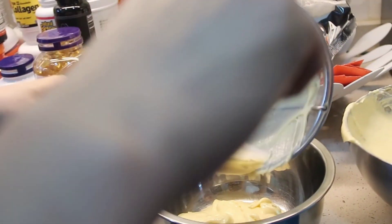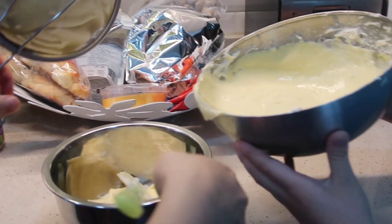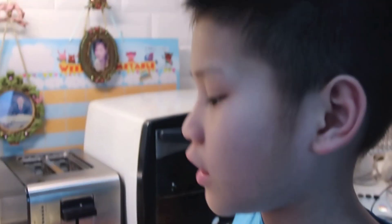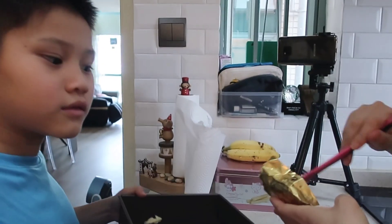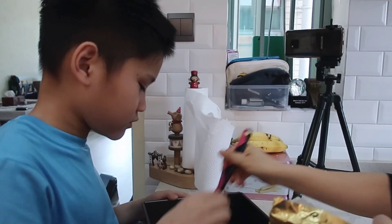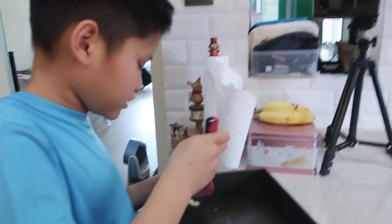We had some technical difficulties — we thought it would go through there but it didn't because it was too big. So now I'm just gonna pour it in. We'll put the egg white in there — there are holes in there, but we're going to pour it in. Okay, if you say so.